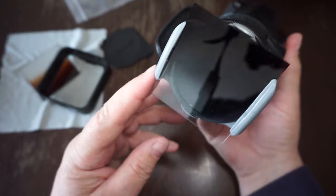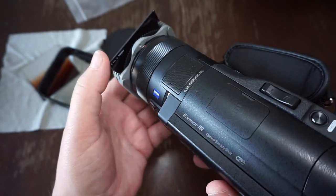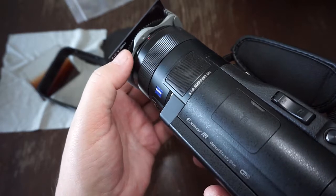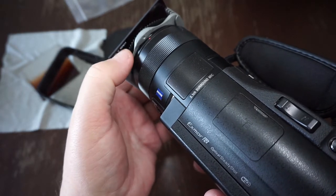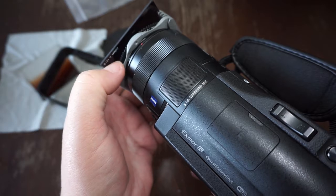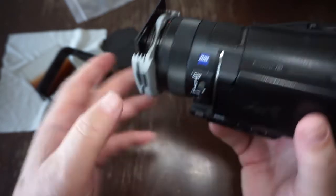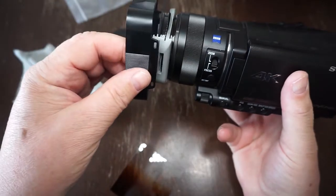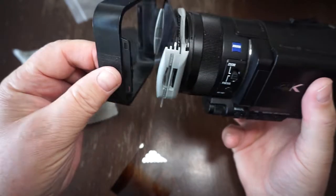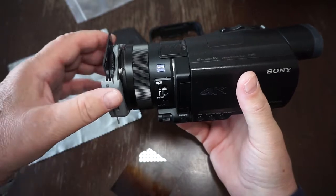Of course you can also combine the polarizing filter with the graduated ND filter. Even when the graduated ND filter is applied, you have the option to rotate the circular polarizer. It's a very nifty solution, and you can also apply the shade on top of it.